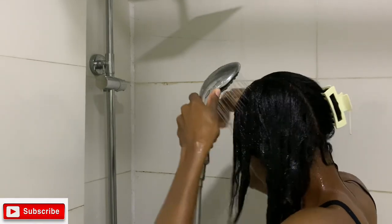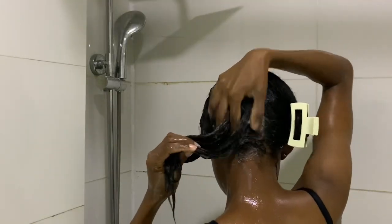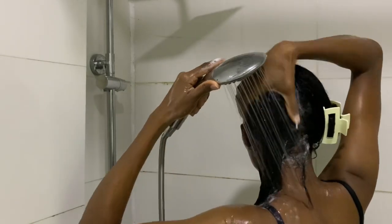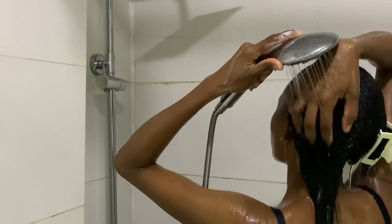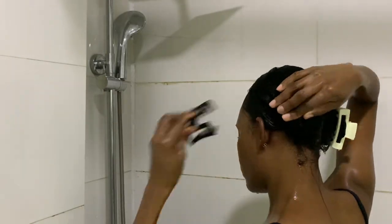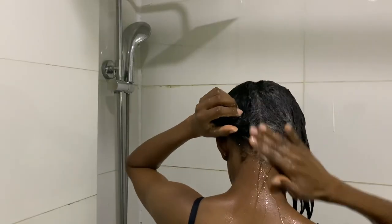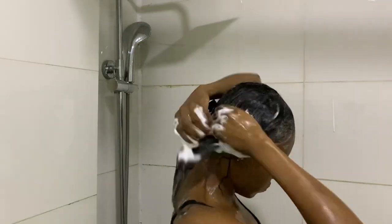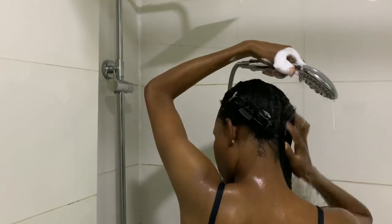This shampoo claims 14 benefits: it gently cleanses, moisturizes, detangles, smooths and seals, strengthens fine coils, and more. What I love most is that when I wash my hair with it, my hair does not feel frizzy. With other products, my hair would be tangled even before I use conditioner — but with this shampoo, my hair is not frizzy or tangled whether I use a conditioner or not.